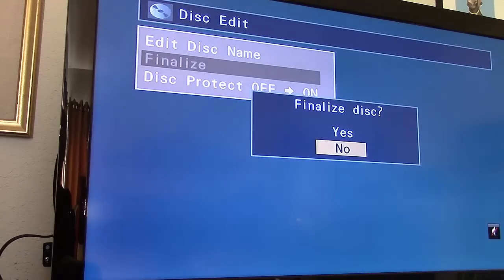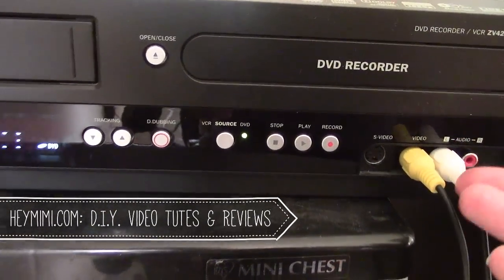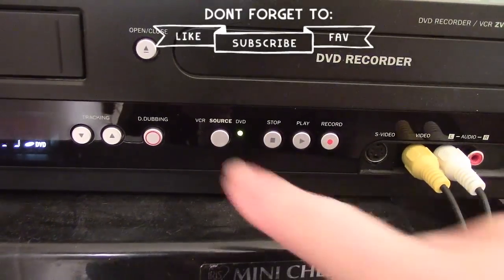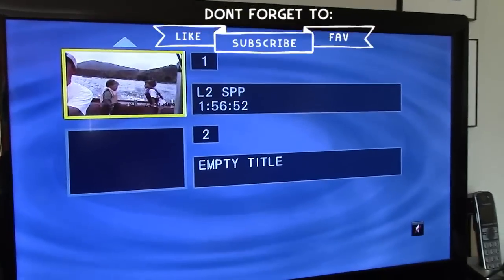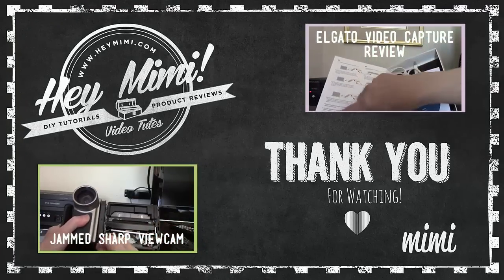This finalization process takes a while — maybe five minutes, longer than the other steps. One thing I forgot to mention: what do you set the source to — DVD or VCR? It's really neither; it's the line-in. I just left it at DVD since it has nothing to do with the VCR, and it picked up the line-in just fine. Once finalization is complete, come back to the Magnavox and hit eject, then label your disc with a Sharpie.